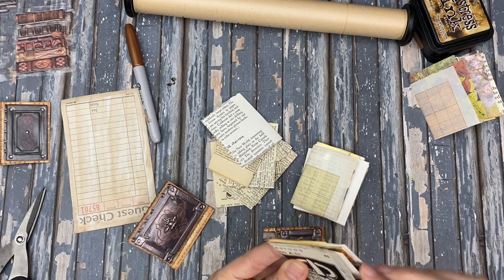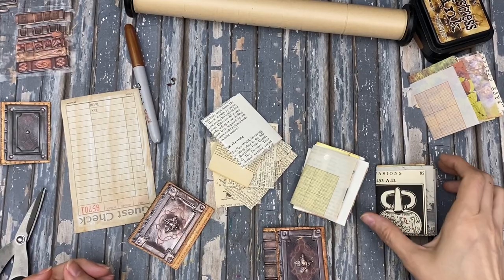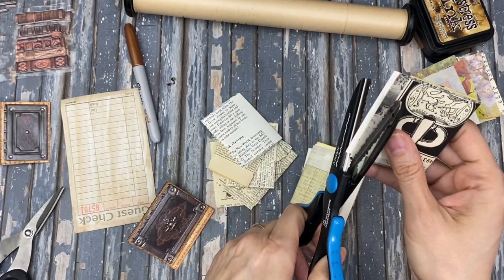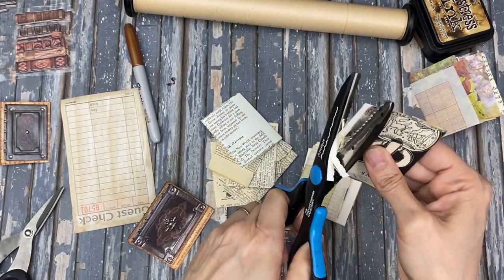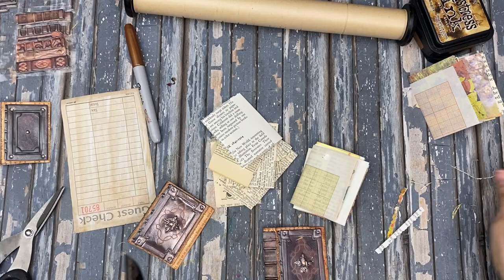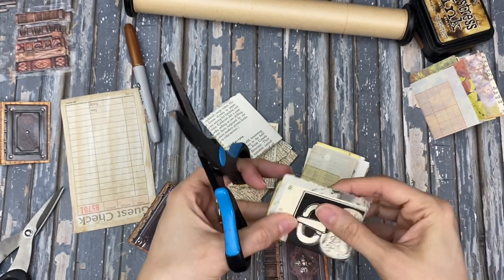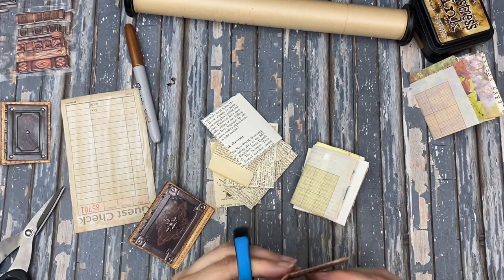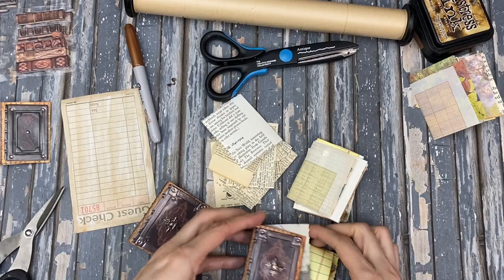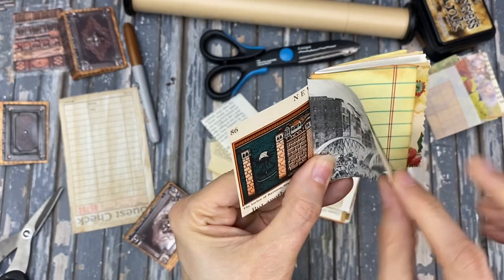Maybe I was thinking of doing some tearing because I like the look of that. I suppose I could just do the deckle and kind of trim that off a little — that would be a lot quicker. I don't think it really is a necessity for me but you know, sometimes. Let me just do a little flip through of an example of these signatures that I have.